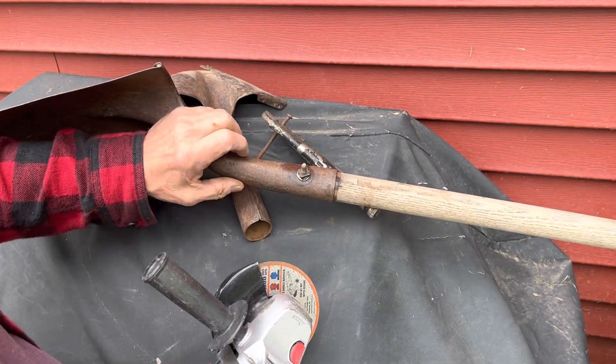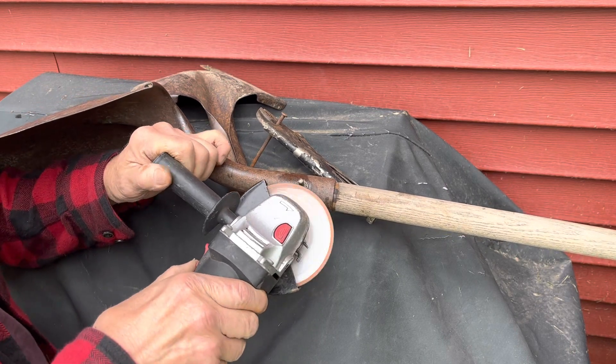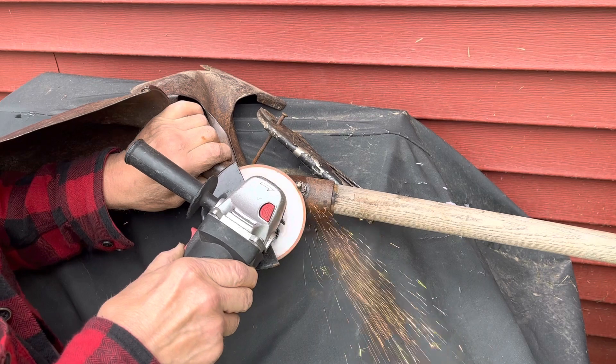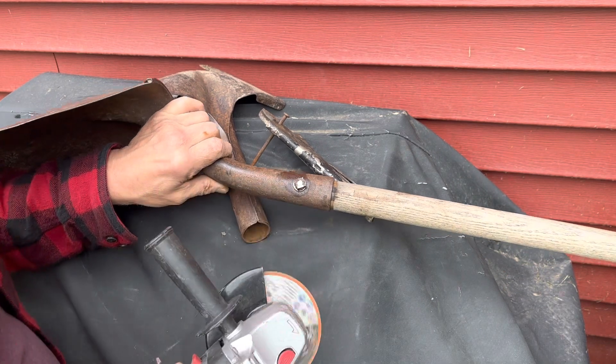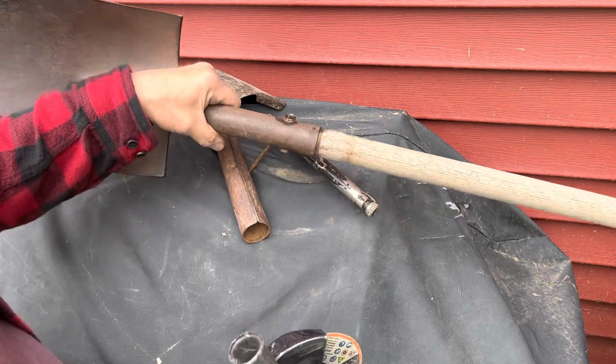I put some oil on there in case I've got to take it apart in the future, which I don't think I will. You can peen that over with a hammer on top of the vise and that would be good to go.